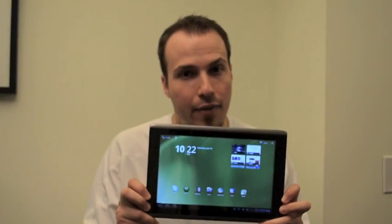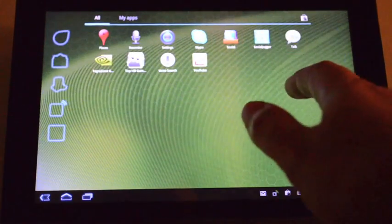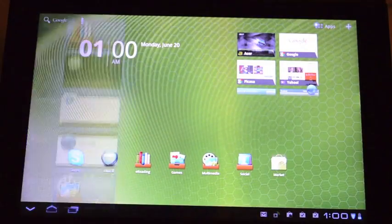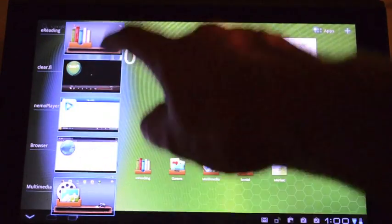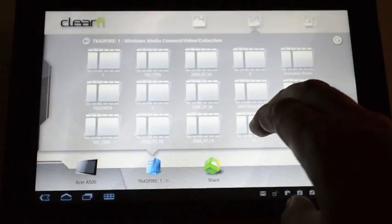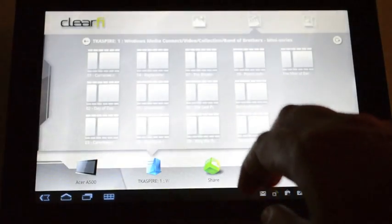Hi everyone, Tegret Sonis here for whatsyourtech.ca, and in this video segment we're going to be looking at Acer's Iconia Tab A500 tablet. Part of what's on display here is Android 3.0 Honeycomb, a nifty interface that makes it easy to get what you're looking for. But the A500 is also designed to be a very video-centric device, and Acer's ClearFi app is able to share and stream content from and to the tablet.